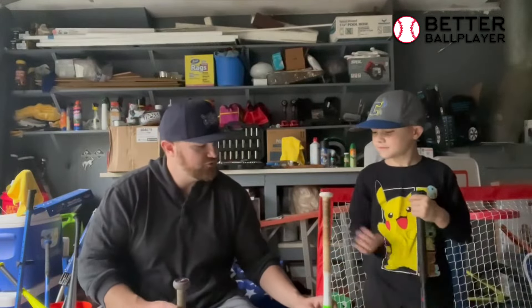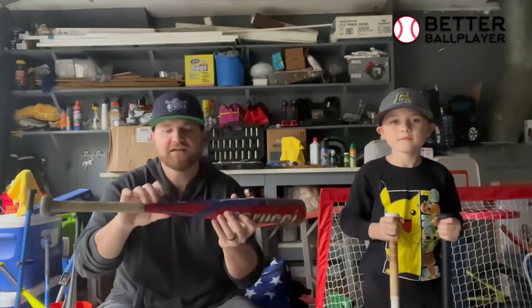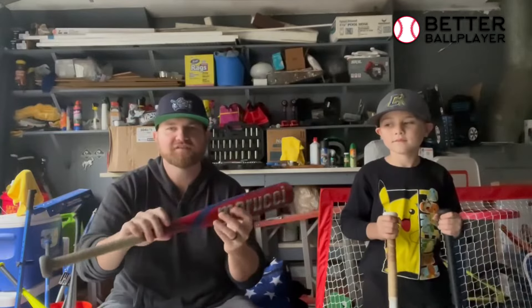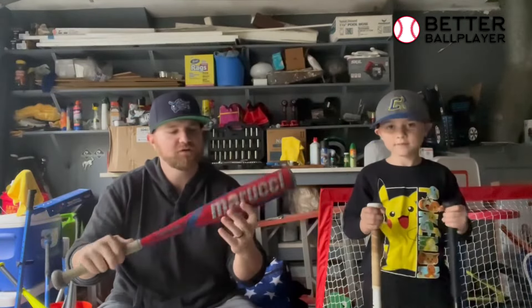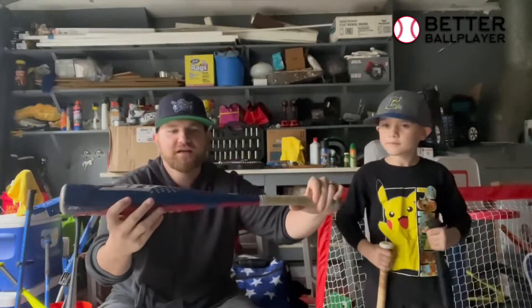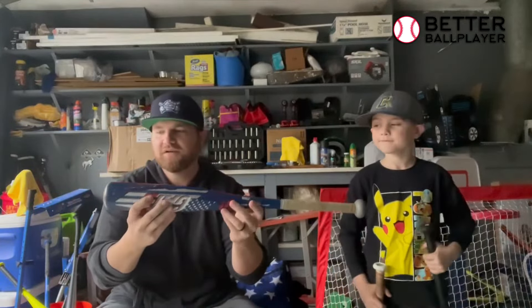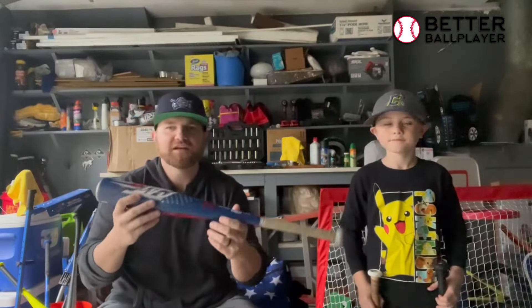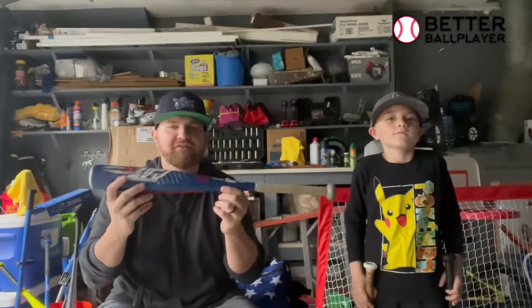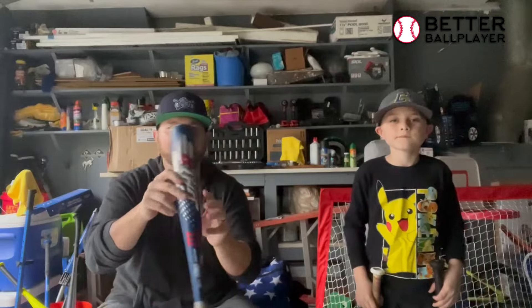So then we'll go to USSSA bats. This is a Cat 9 — this is a travel ball bat, basically any organization that has USSSA. And this one, you can see the taper in the barrel is fatter — it's a two and three-quarters barrel. So bigger barrel, and it has a different texture. A lot more pop in these. It's all about the swing and the mechanics, but having a more capable barrel with more pop in the bat definitely helps out.